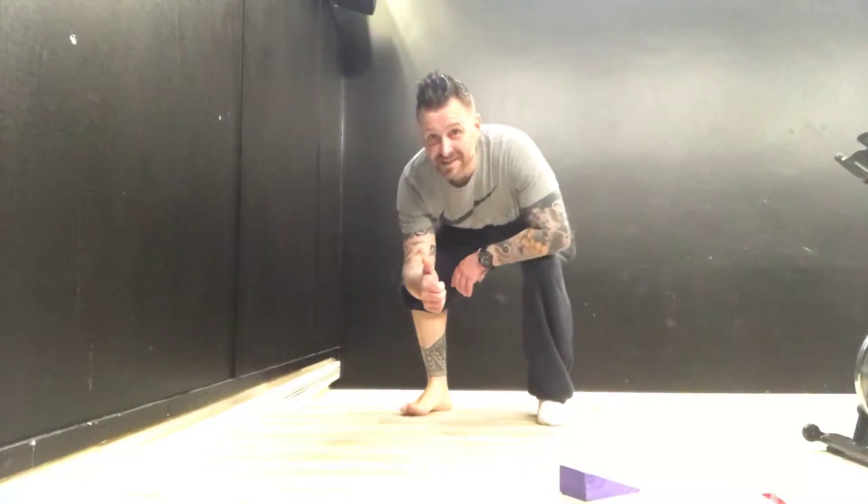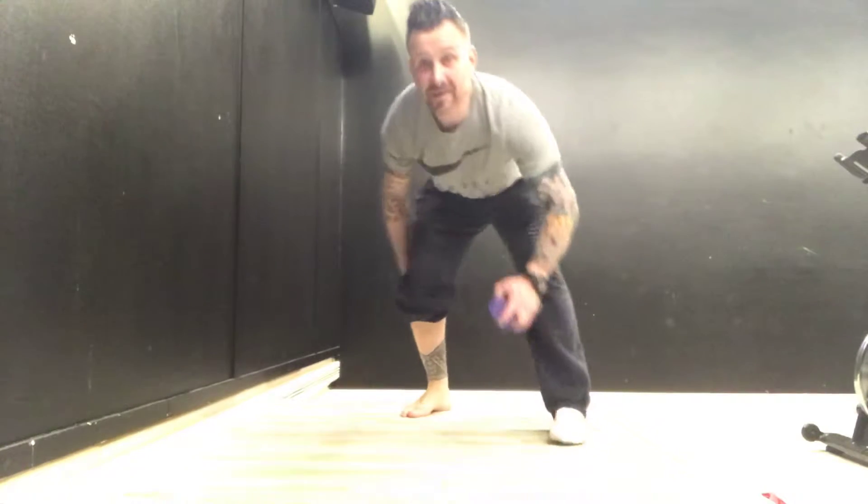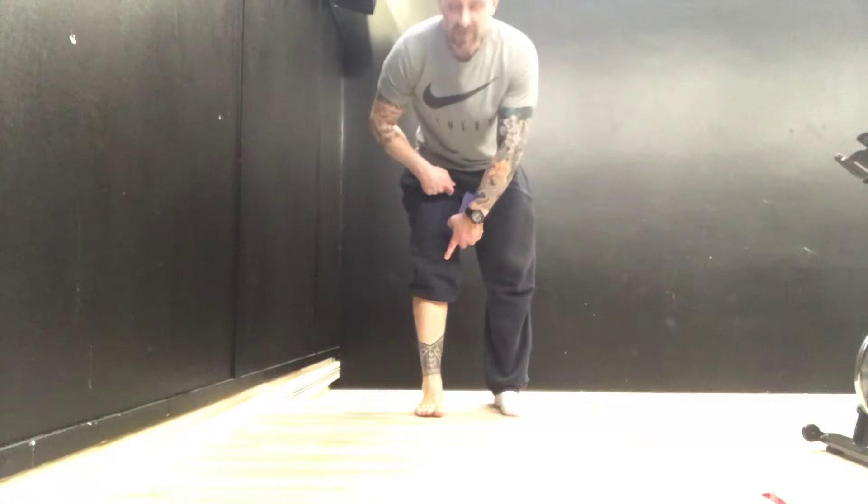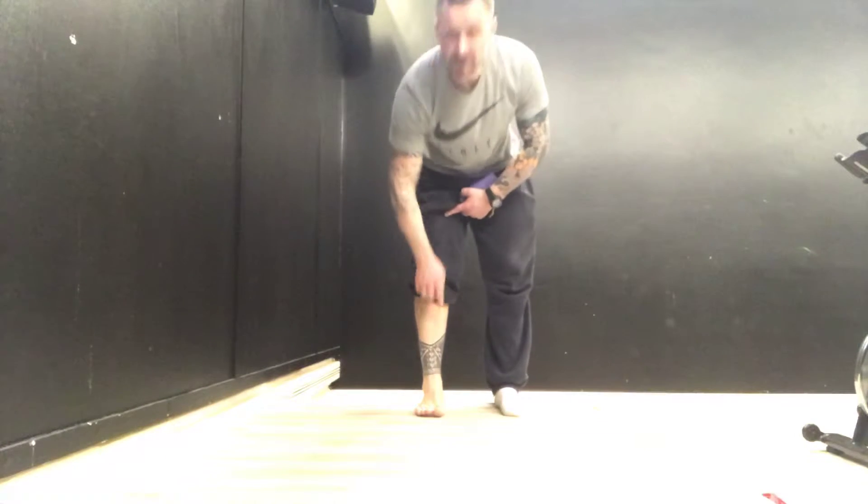Ok, Dan, this is your exercise buddy. Excuse not being able to see my head, but it should work. Hopefully you can see just there the arrows.